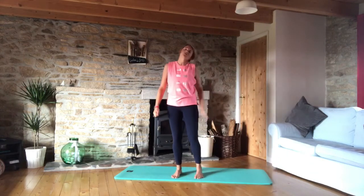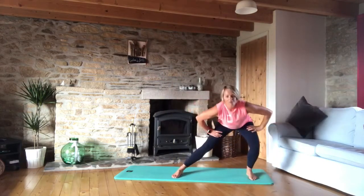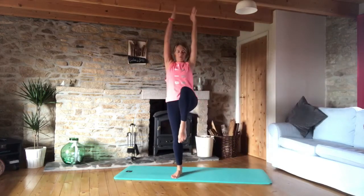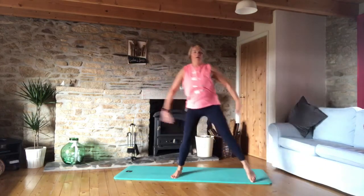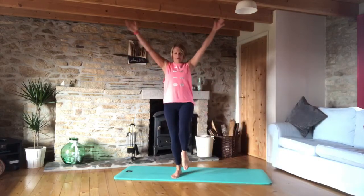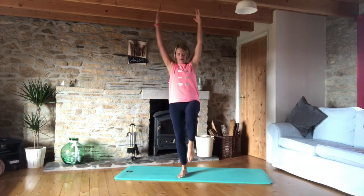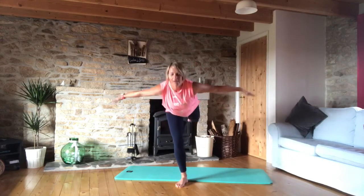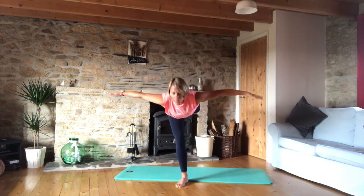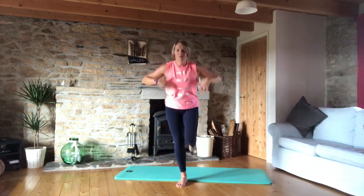Let's do the same thing on the other leg, starting with the side lunge to the other side and up. Two — you might also find it easier doing this off the mat on the floor, do what works for you. Five, six, seven, and last one, eight. Get your balance and then let's fly back and up. I'm going to come off the mat to do this one. Fly and lift, three, four, five, and last one, six.